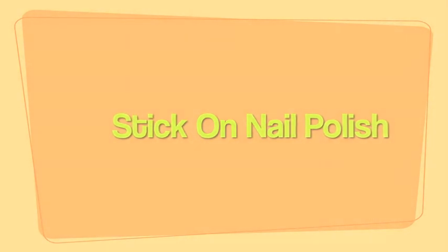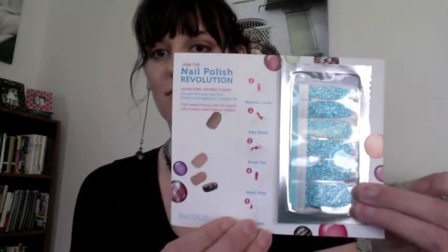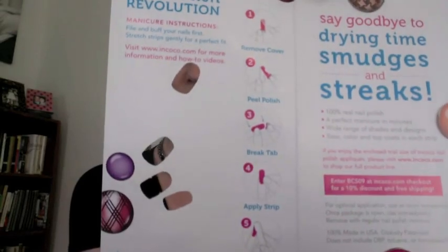Hey, it's me Emily. A few months ago I got this stick-on nail polish in my Birch Box. It says quick drying time, no smudges, and no streaks.